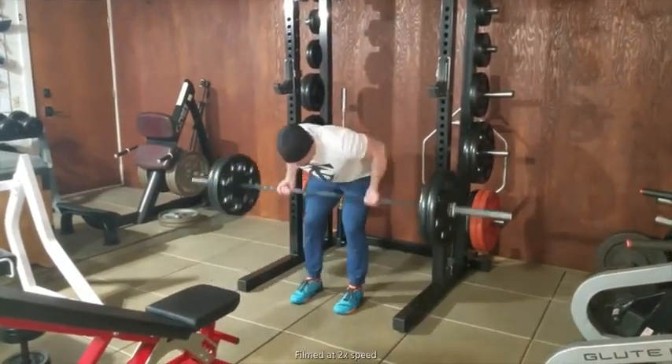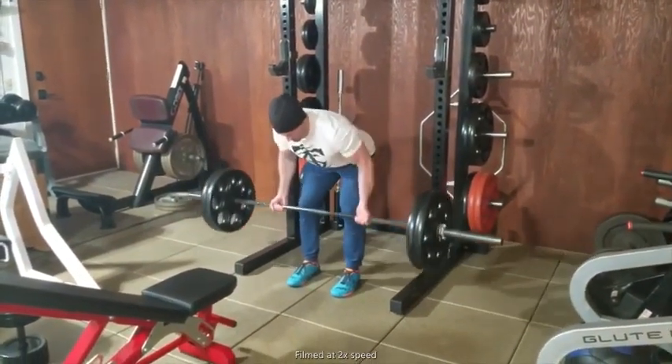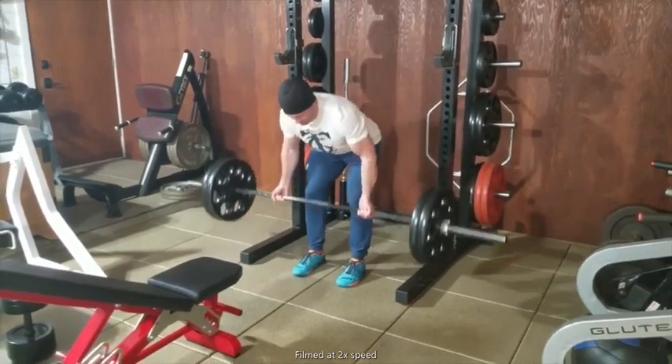Dr. Merrick Lincoln for T Nation. Here's an ascending effort tri-set focusing on the upper pull movement pattern.